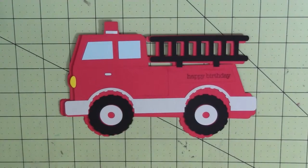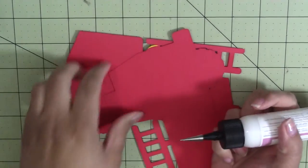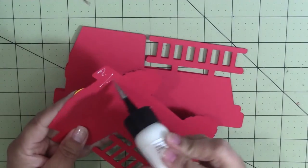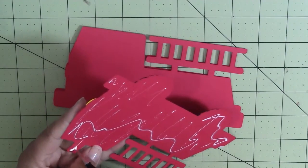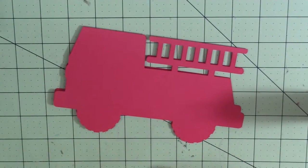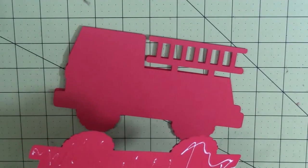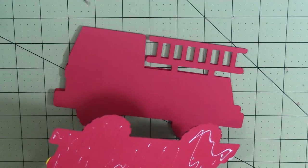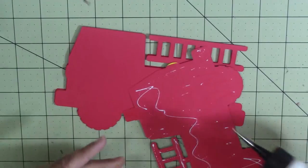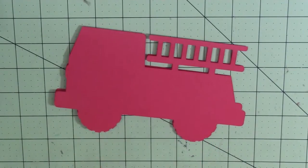I'm going to set this aside to dry quick because I definitely don't want to smudge the red. So I'm going to take some of this Art Glitter Glue. Oops, I did not want glue there — but that's okay, we caught it. I do want glue on my ladder, so I want to make sure I get a pretty good amount because I don't want this coming apart.